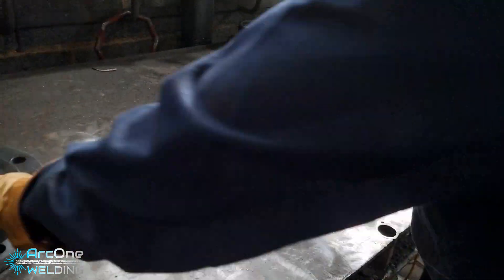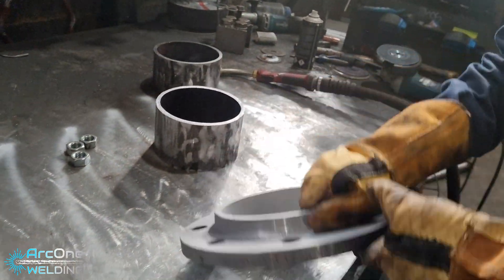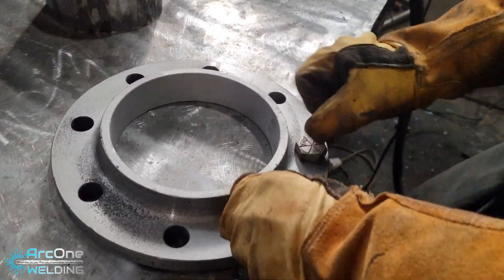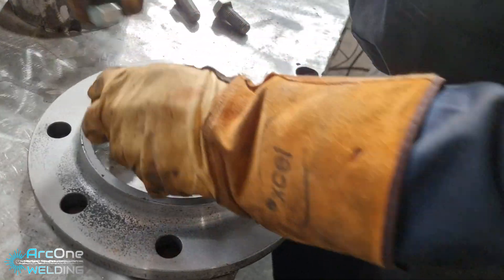Hello all and welcome back to another video from me, your favourite welder on the internet, Arquan Welding, also known as Calvin. My name is Calvin.